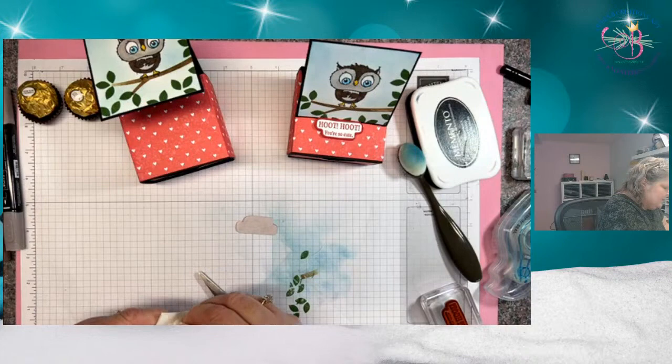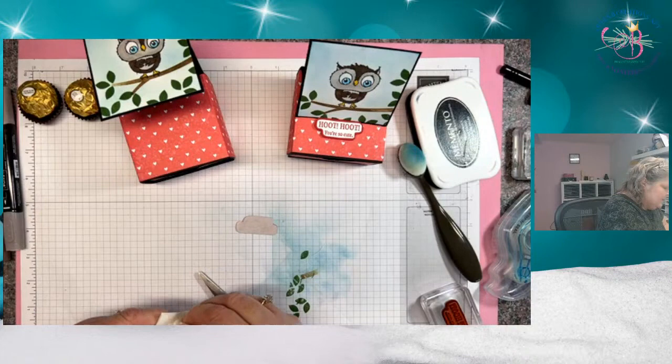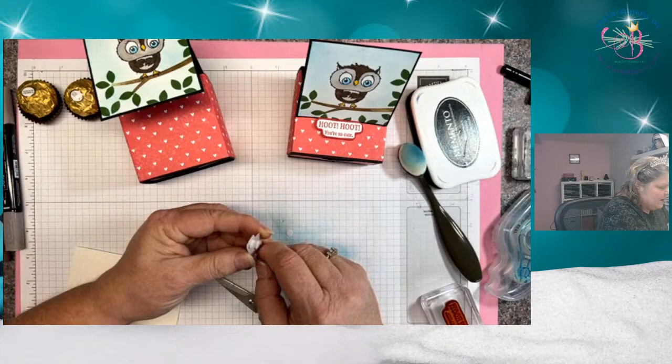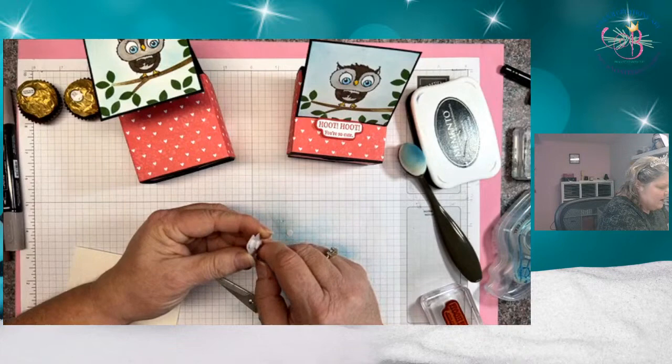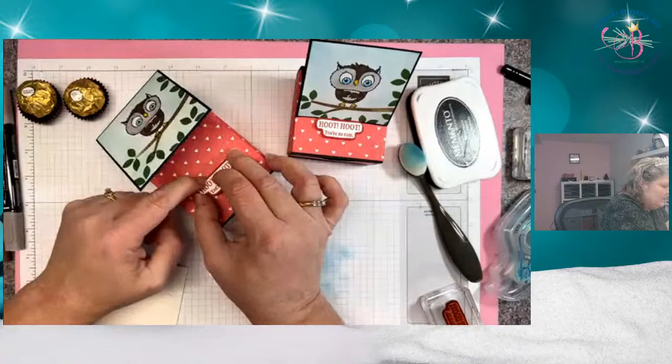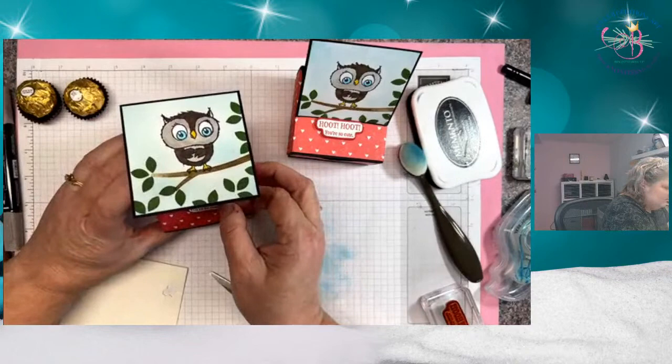I'm going to use mini dimensionals because I want it kind of hidden — I think the regulars would be too big. If you don't have minis, take your regulars and cut them in half or use the sides; just cut them up till they fit. I'm raising it up so the stopper will catch, then I decide where I want it to stop, set it down, and make sure I'm straight. And there we go.